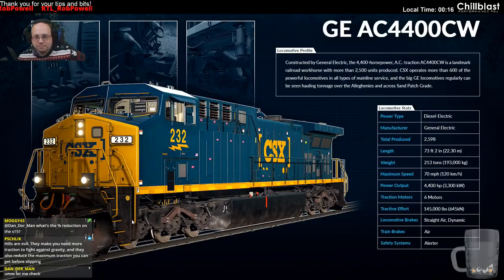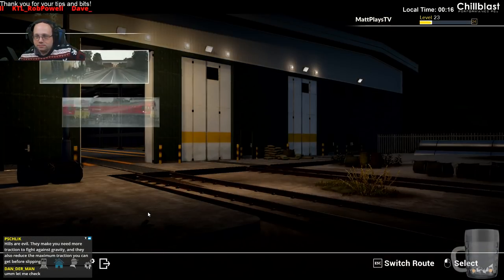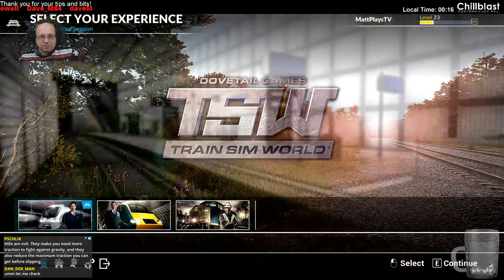Back to rapid transit, and let's have a night time run.